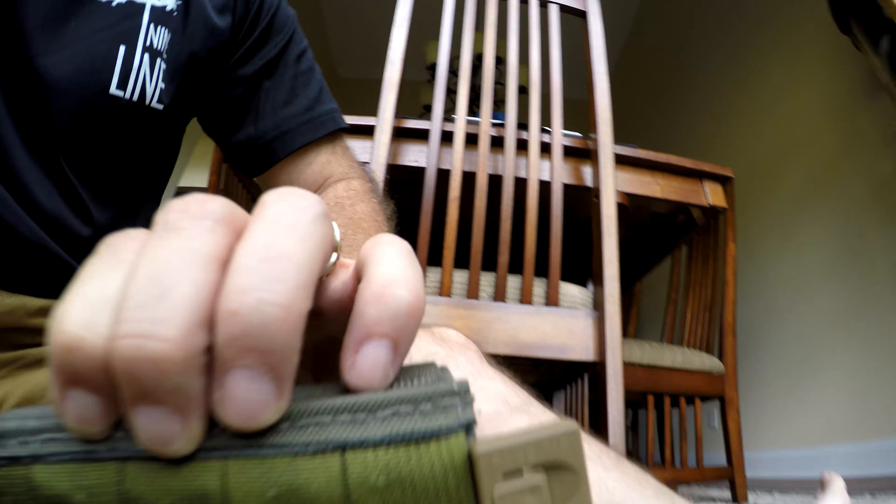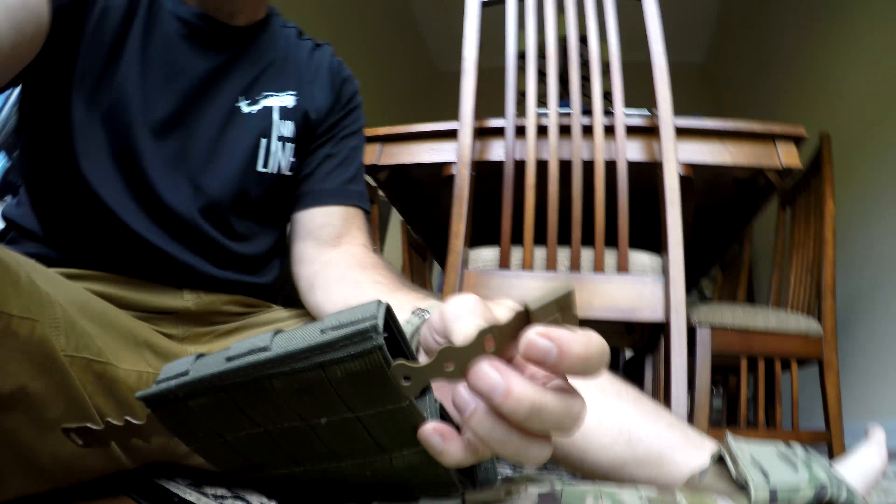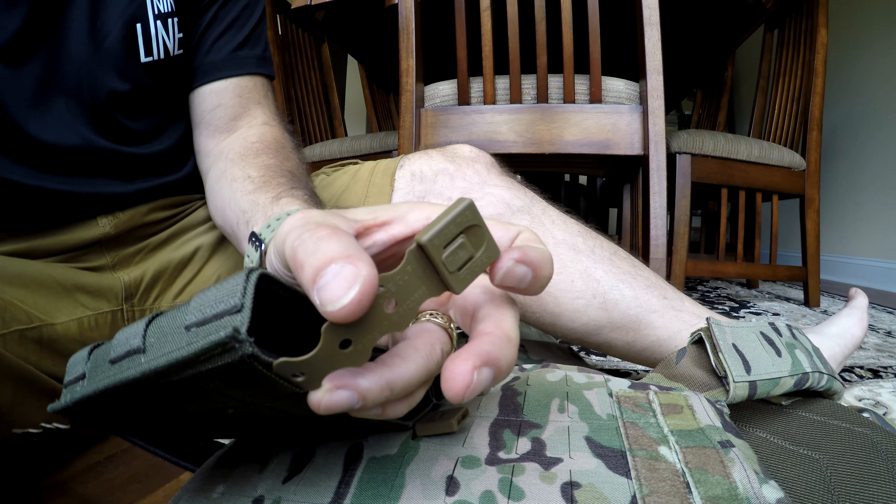Basically what you want to do is — first off, it's these plastic clips right here. You can see right here, hopefully you can see that. And it's got this little buckle right down here that this plugs into.